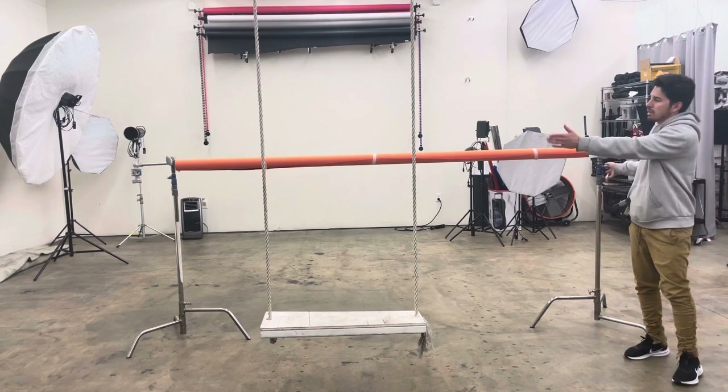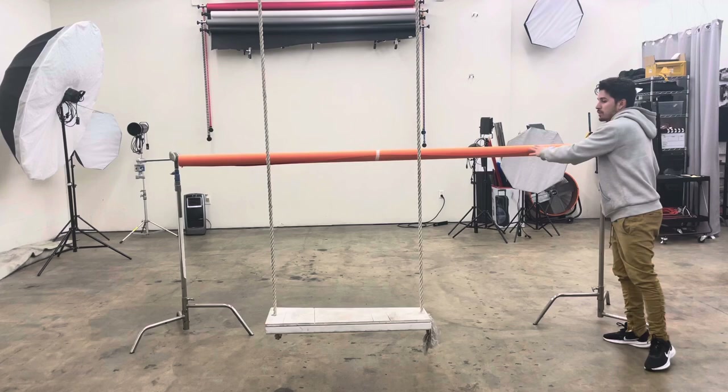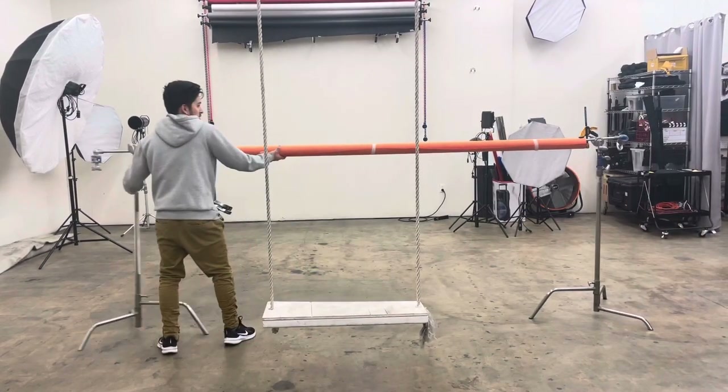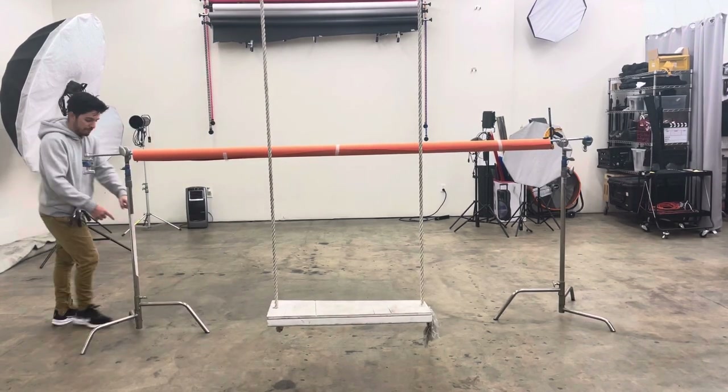You're going to try to find the middle so the seamless paper backdrop is right behind your swing. It's a very easy process — you just try to find it. Then you're going to add a sandbag right there.